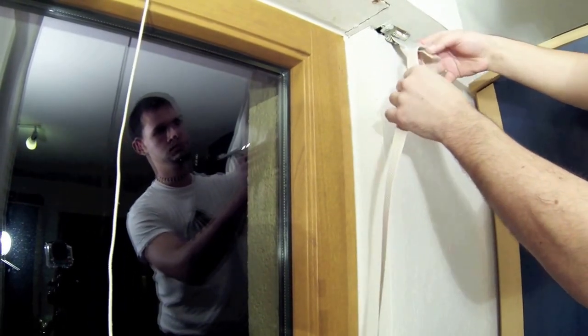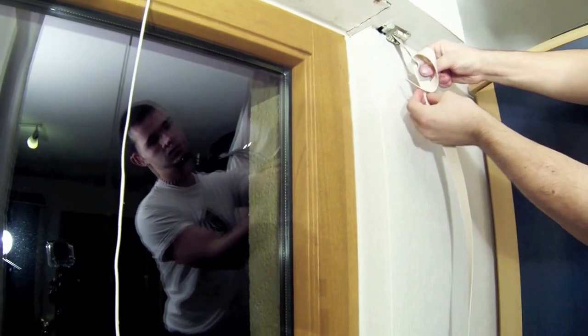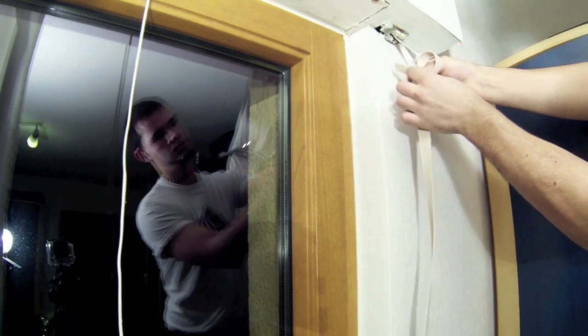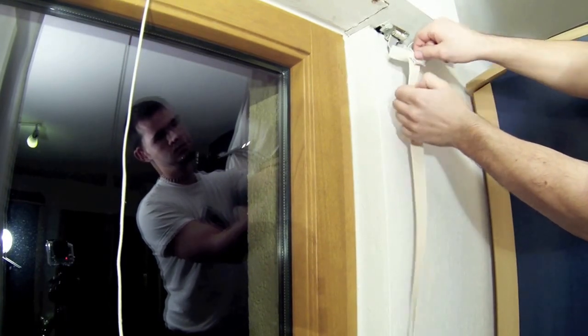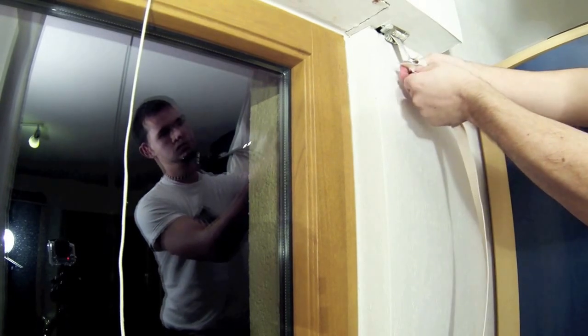Once the new strap is pulled all the way through the cut, it will form a knot. This knot needs to be tightened as much as possible in order to fit through the strap feeder bearing. For detailed instructions on how to knot the strap properly, follow the link to one of my other videos.